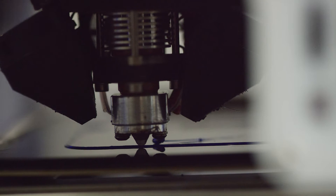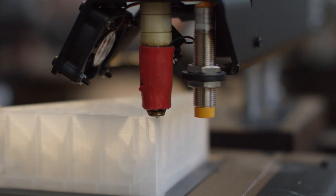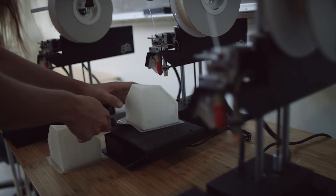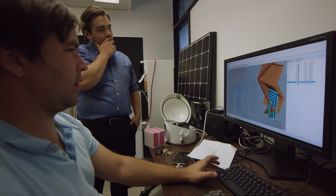3D printing takes plastic, lays it down on a bed in lines, and basically those lines stick together. Then it goes up layer by layer and you can create models from that. That's really helpful to us for creating quick models of things to hold physically so that we can actually see it in the real world rather than just on our computers.